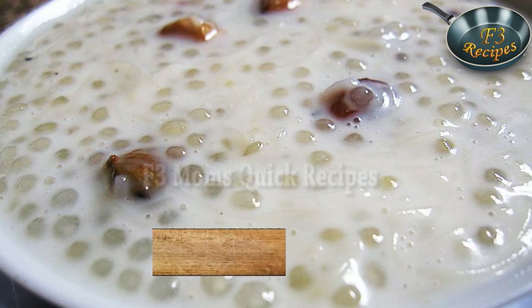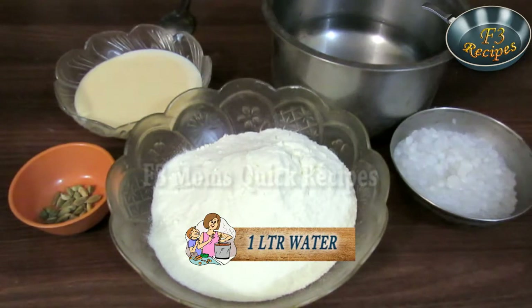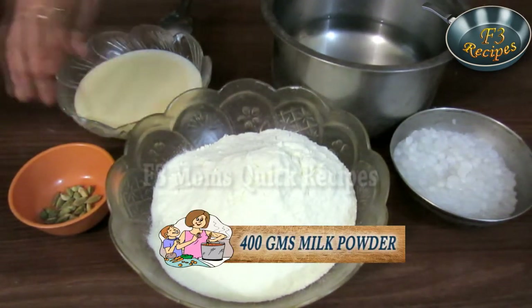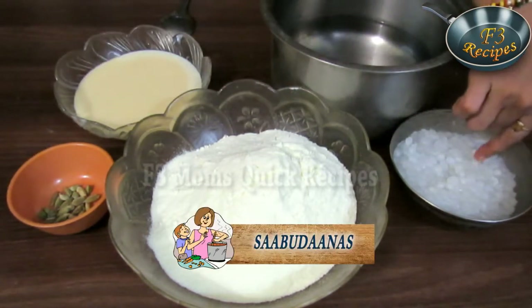Welcome to Mom's Quick Recipe. Today I am going to make quick sagu. For that we need 1 liter of water, 400 grams of milk powder, 1 tin of milk maid, cardamoms, and these are big sabudanas which are soaked and cooked.